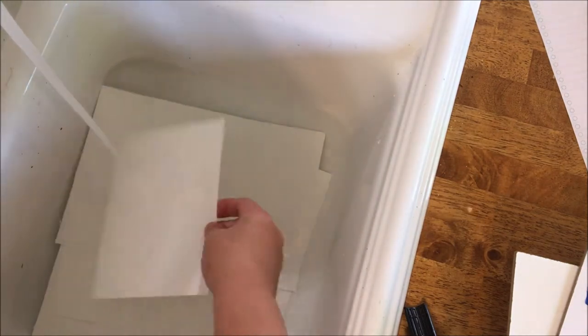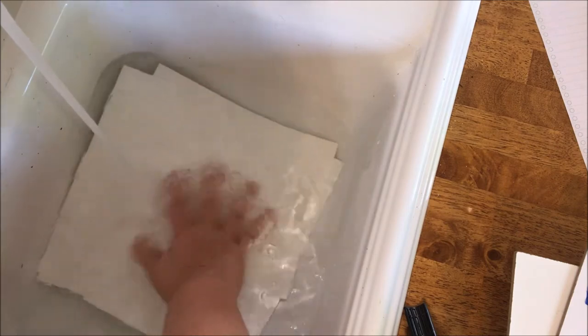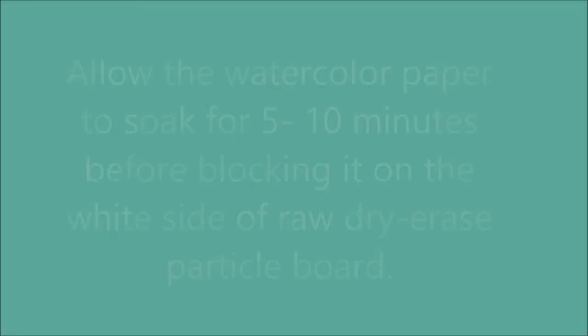Run a sink with about two or three inches of water and set each page of the watercolor paper down in the water, making sure the water touches both sides of the page. We want to leave it for about ten minutes so that it will absorb and expand.